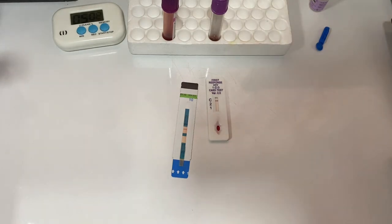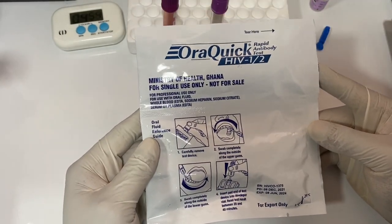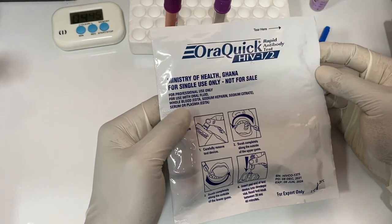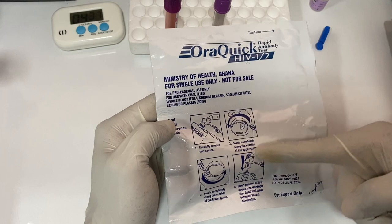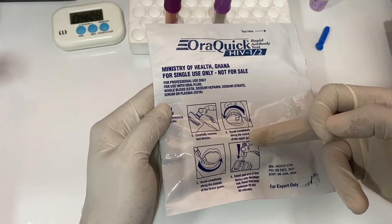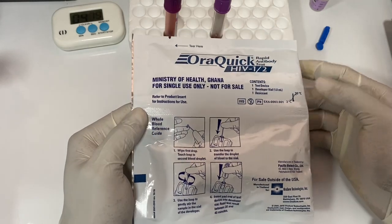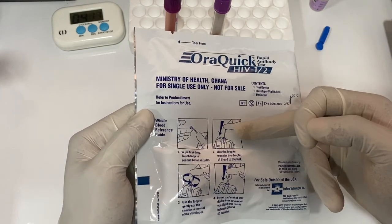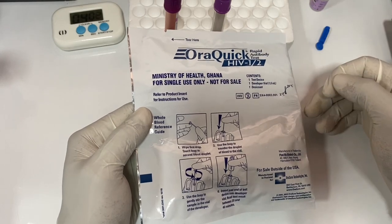Let's look at the OraQuick — it's also very simple. You can use a mouth specimen or blood. To use a mouth specimen, you open the OraQuick, take out the stick, and swab completely along the outside of the upper gum, then do the same for the lower gum. The kit has a buffer included; you put the swab stick into the buffer and wait 20 to 40 minutes. You can do the same with capillary blood or whole blood — pick some capillary blood with an applicator, put it into the buffer, stir it, then place the stick into the preparation and wait 20 to 40 minutes.